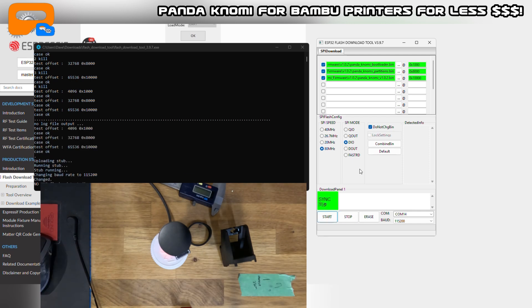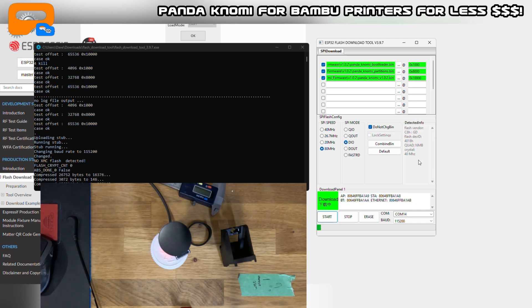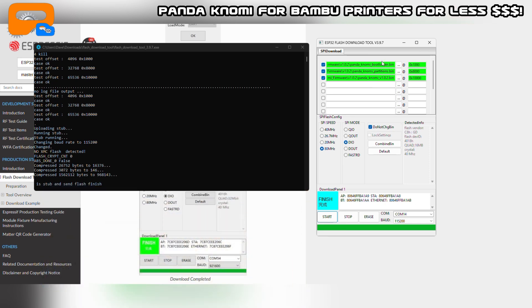Now it's syncing, now it's connected — you'll see 'Detect Info' shows up. It is now starting to download. Wait for the progress bar to fill up and it will show 'Finish.' Do not touch, unplug, or do anything — let it go through the full process of downloading the firmware. Fast forwarding now... all right, it shows 'Finished.' We're done — all the firmware and bootloader data has been written to the unit.